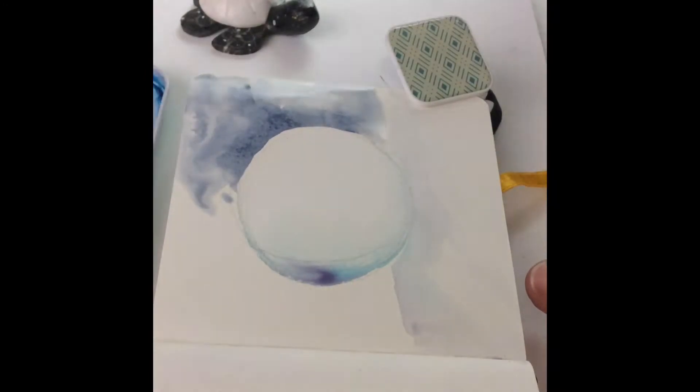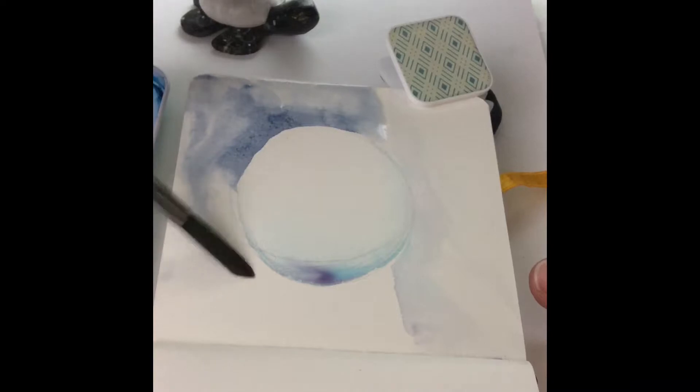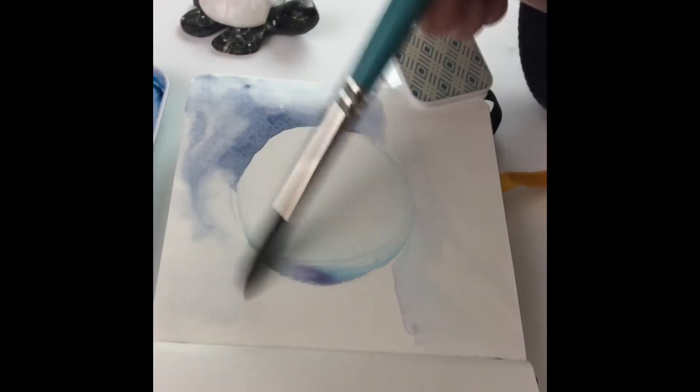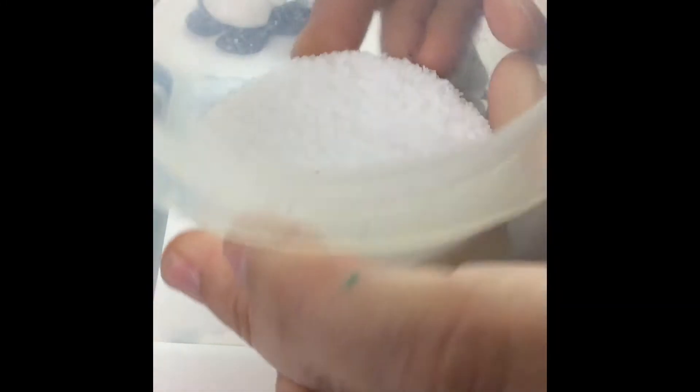This is a great way to practice negative shape painting as well. When you want to paint something white, you see me painting around the edges of the snowball — that's a negative painting technique.